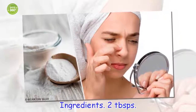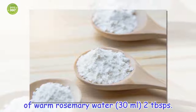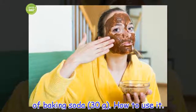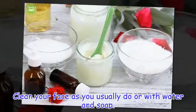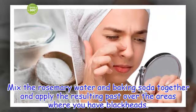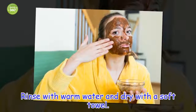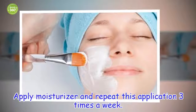Ingredients: 2 tablespoons of warm rosemary water, 2 tablespoons of baking soda. How to use it: clean your face as you usually do or with water and soap. Mix the rosemary water and baking soda together and apply the resulting paste over the areas where you have blackheads. Leave it to act for 15 minutes. Rinse with warm water and dry with a soft towel. Apply moisturizer and repeat this application three times a week.